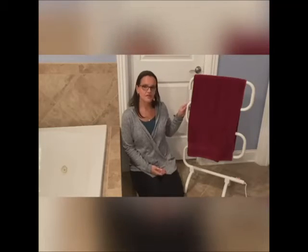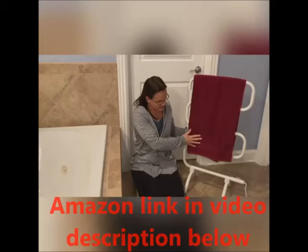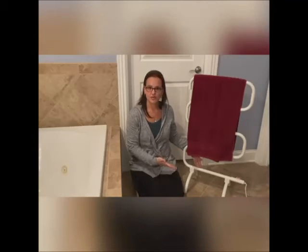It has gentle warmth, so the optimum temperature is between 131 and 141 degrees Fahrenheit. There is a built-in thermostat that keeps it at a safe temperature and helps conserve energy.